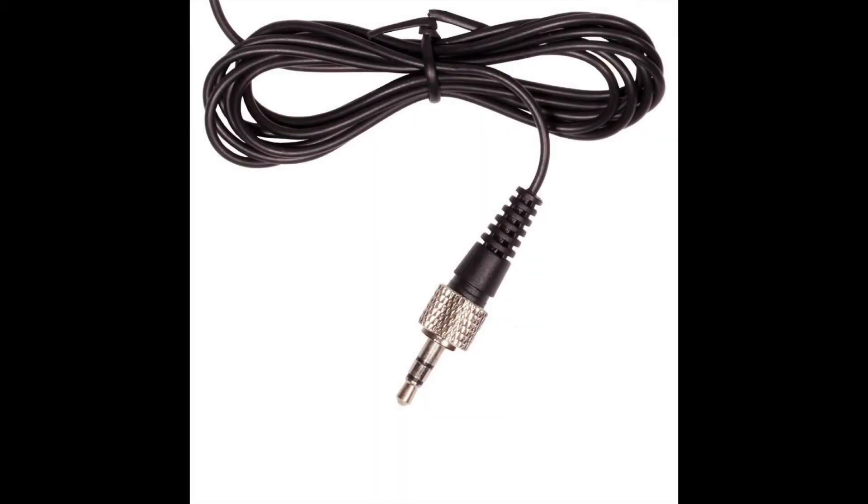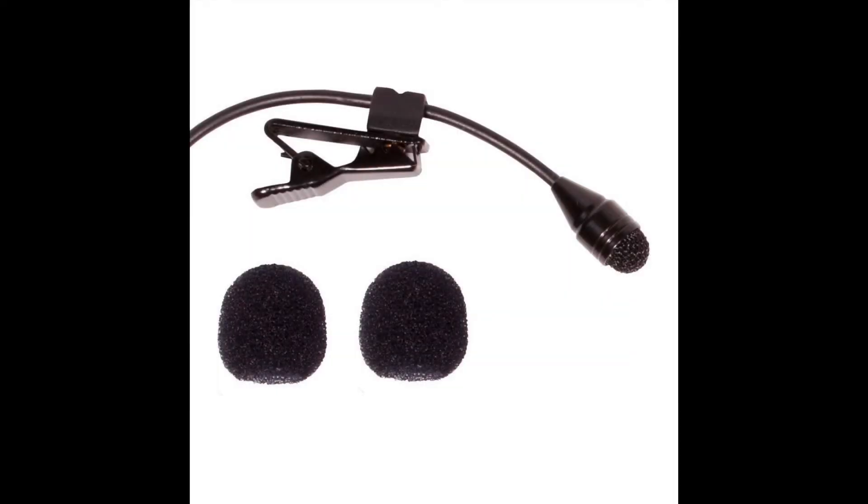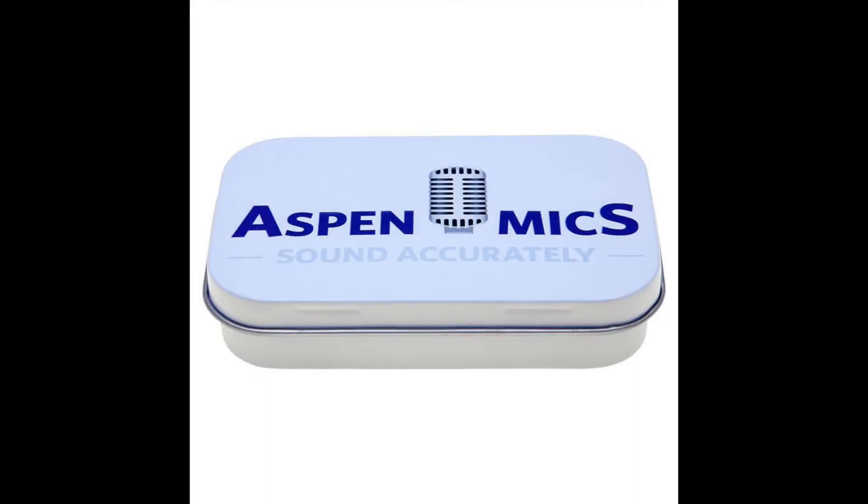It's a lavalier microphone, so you can pin it to your shirt or lapel for on-screen purposes. It has a very discreet size as well. It comes in this nice little tin, so it's got simple packaging — sort of reminds me of an Altoids tin. It's great for presenters, lecturers, interviewers, on-screen talent, journalism, etc.